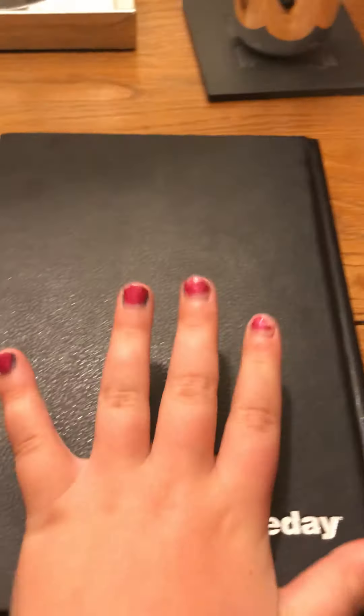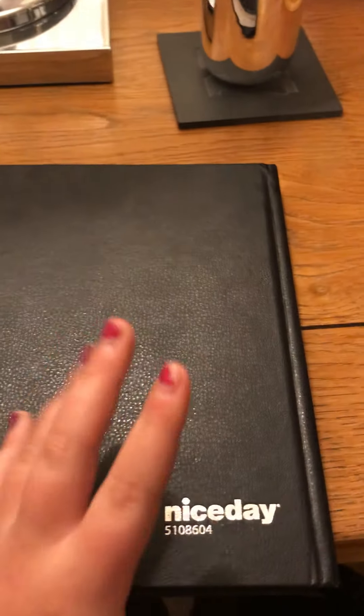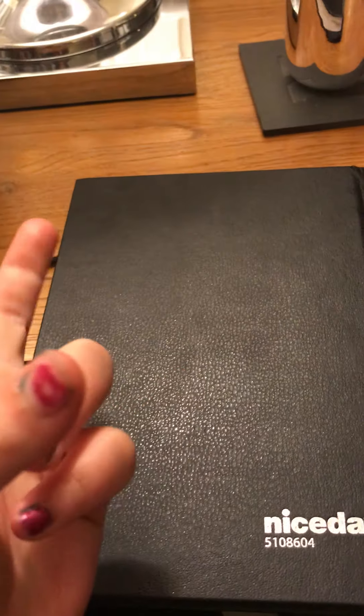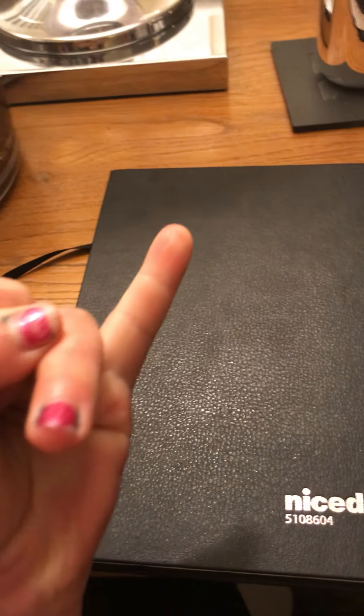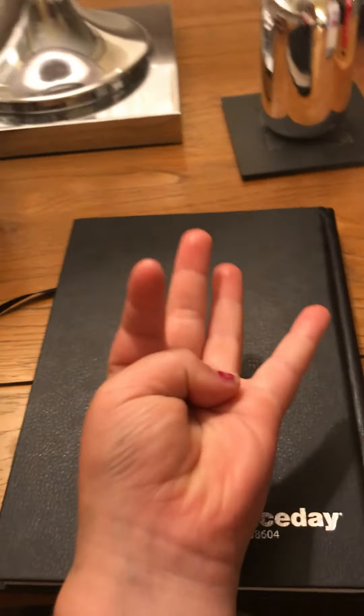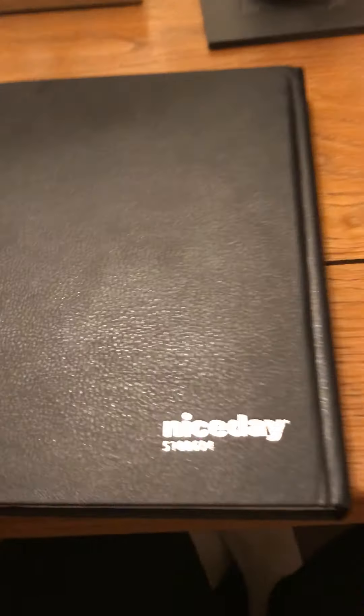Before we get started, I have a little challenge for you, and it is a like, subscribe, and notification bell challenge. Can you press all those buttons with your pinky finger? Are you ready? In five seconds — five, four, three, two, one. If you did, give yourself a pat on the back. Now let's actually get started.